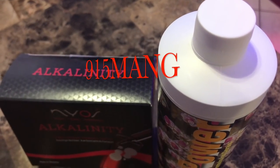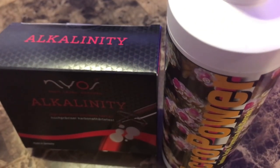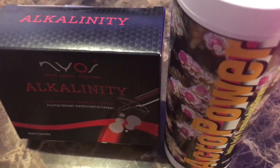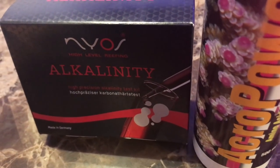What's up everybody, 915Mang here. Picked up a few goodies from Marine Depot.